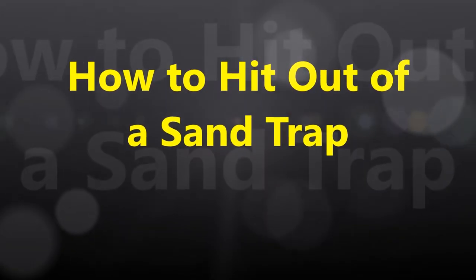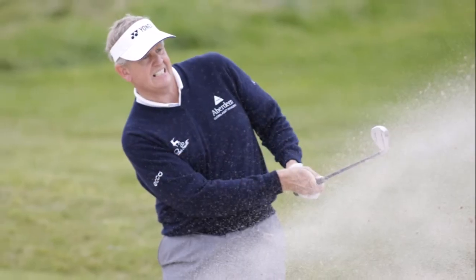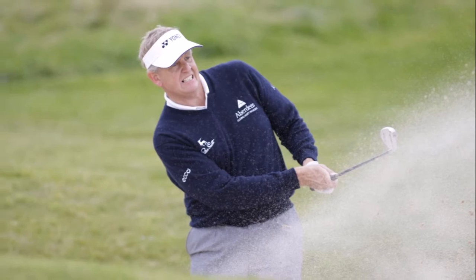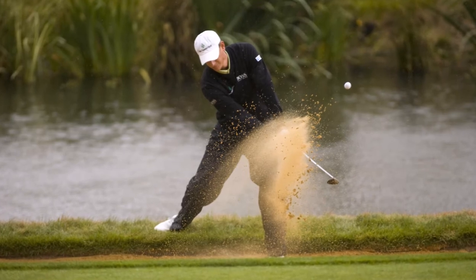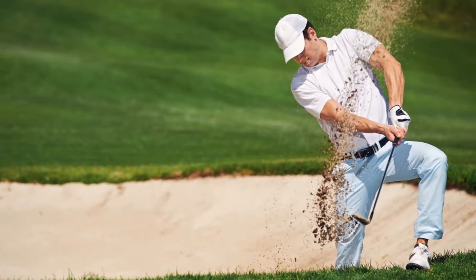How to hit out of a sand trap. Whether you're a beginner or skilled golfer, there will be times you accidentally target your ball towards a bunker or sand trap, and it can be very infuriating. You would think that there's no way out, but fortunately there are ways you can get out of that sand trap.